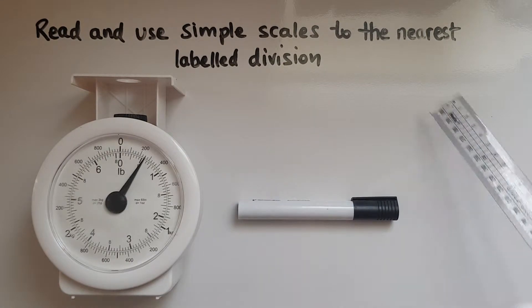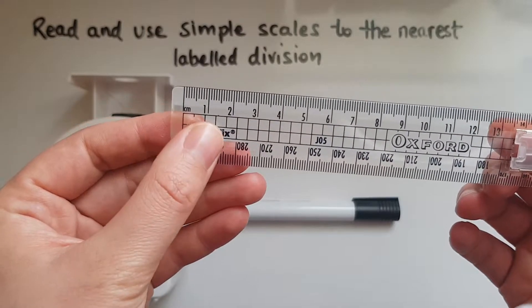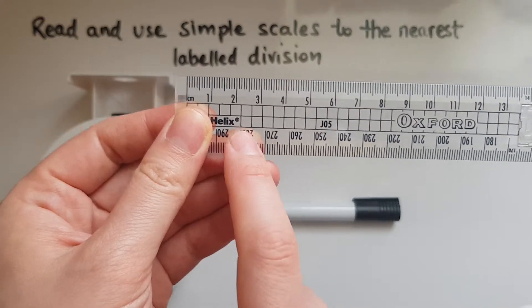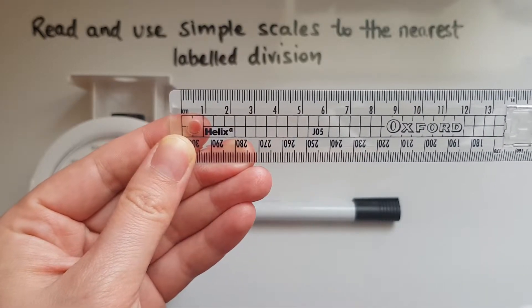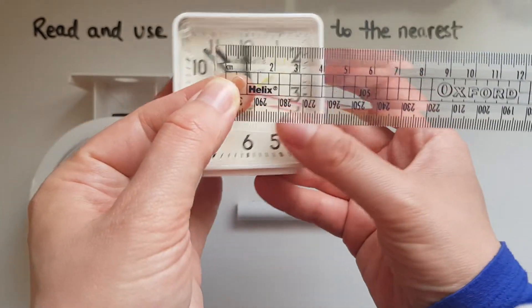Another type of scale is the one used in a ruler. We've got centimetres and millimetres, but what is labelled here is only centimetres. You've got zero, one, two, three, four centimetres.